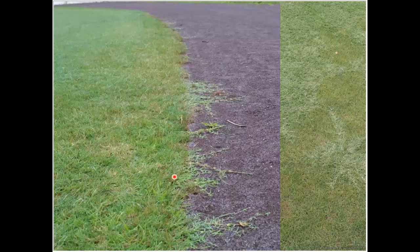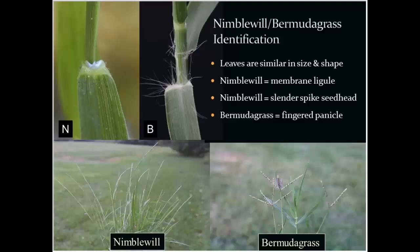So if you start pulling on one end of a plant and two feet away something's still coming up from that plant, you don't have nimblewill — that's going to be bermudagrass. One other characteristic is the ligule: we have a membranous ligule with nimblewill and a hairy ligule with bermudagrass. That can be a great vegetative stage characteristic — just pick those plants up, peel back the leaves, and look at right where the leaf attaches to the stem.